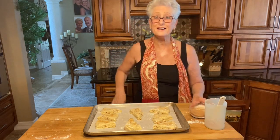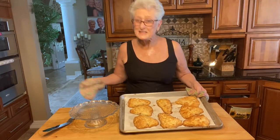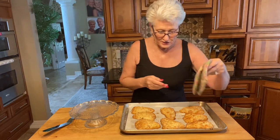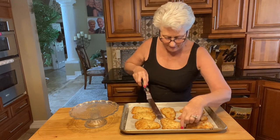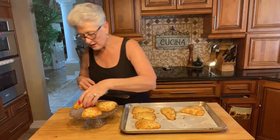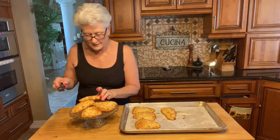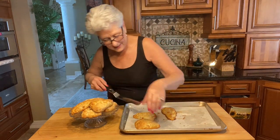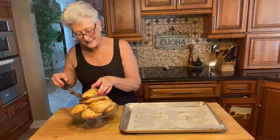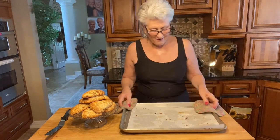Fifteen minutes later and I have fresh baked scones! You can also shape them, freeze them, and whenever you want fresh scones just pop them out of the freezer and into the oven. They look beautiful — nice and brown on the bottom. These are good-sized scones. When I make them for church tea I make them smaller, but since this is a special occasion with my girls I made them a nice big size.